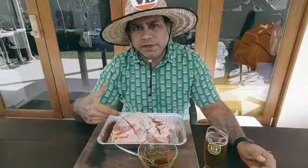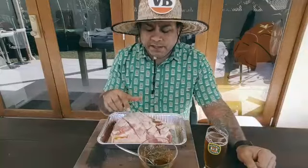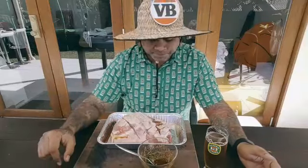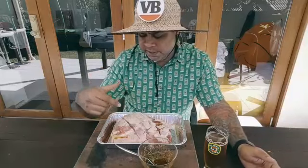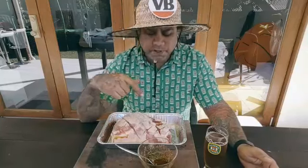Okay guys, so I've got the lamb shoulder here. What I've actually done is put all the thicker, fattier parts on top and cut them away, because with a low and slow cook, unless you're going to cook it for nine to twelve or sixteen hours, that fat is not going to render down. I've also scored it because I think it'll just cook a lot better and actually get that heat in there.